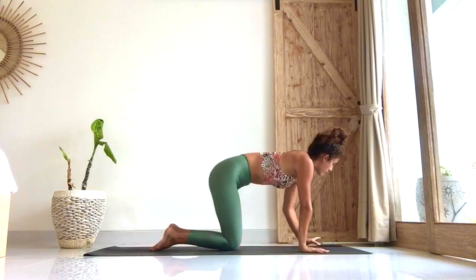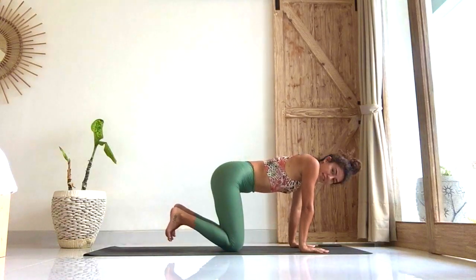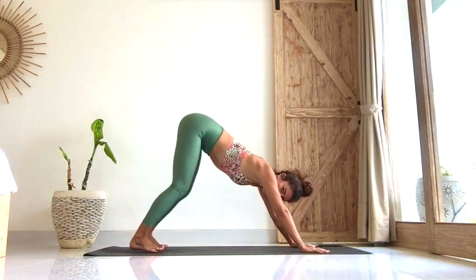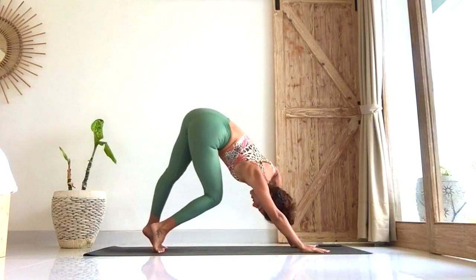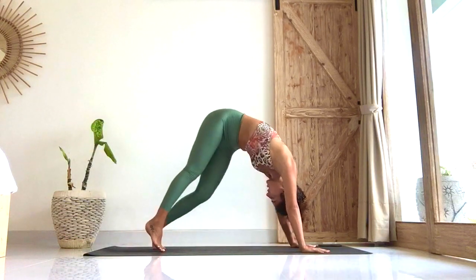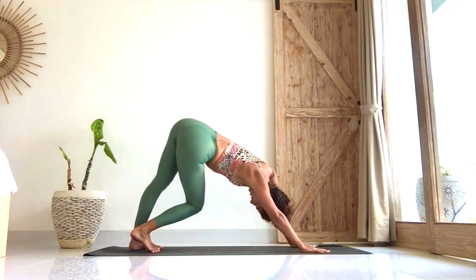Hands forward, inhale, tabletop. On the exhale, tuck the toes, lift the hips back and up. Let's pedal the feet — this one is for the entire body, we can always bring it in. And if you sway the hips from side to side, you're getting into the hips.